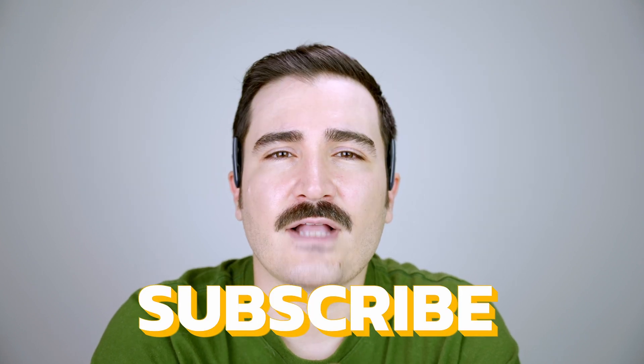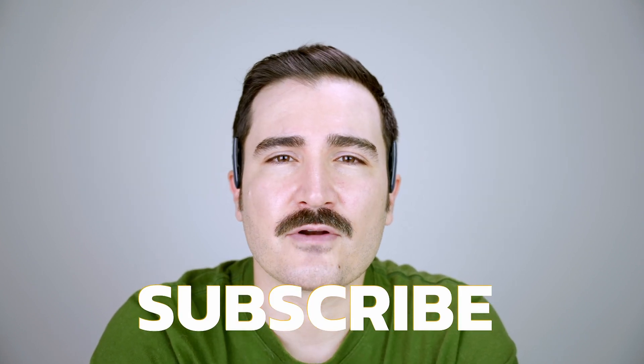I'll give these headphones maybe a 6 to 6.5 out of 10 for the purpose they're aiming for. Maybe in the future they can work on the quality of the speakers and come up with a new version, but for now I think it's pretty okay. I hope this review helped you make a decision on whether to purchase these headphones or not. If you want to see more honest reviews like this, make sure to hit the subscribe button — it will help me get my hands on better and bigger products to review for you. Thanks for watching.